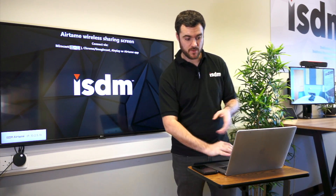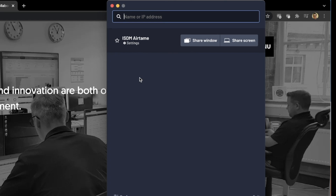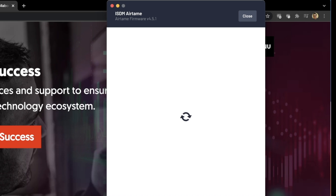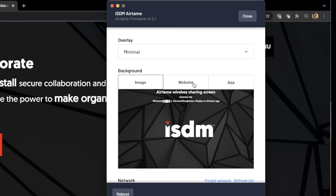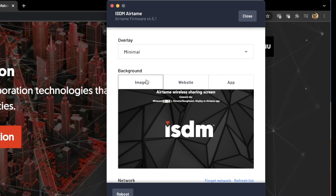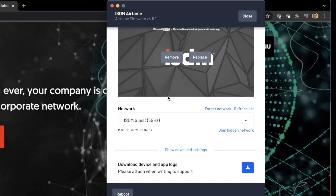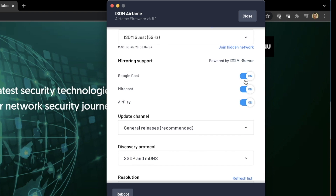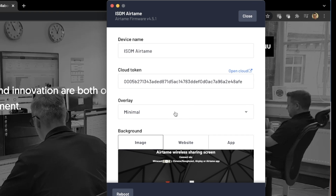I'll take you through a bit more of the application. As an administrator, I want to change some settings on that device — I can click on settings. I've got a password, my device name, and then my background. You could actually have a website running in the background or an application. You do need some licensing sometimes for more digital signage features. All my network settings are there — I've set it to allow Google Cast, Miracast, and AirPlay on these devices, and there are all sorts of advanced network settings.